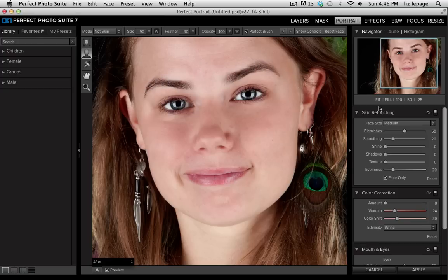Now that I've done that, on the right hand side I'm going to go to my skin retouching panel. I'm going to take my shine slider and move it up a little bit, and then I'm also going to take my evenness slider and move that up a little bit as well. There's enough smoothing on her skin for me, but if I wanted to add more I could do that as well.